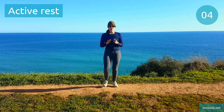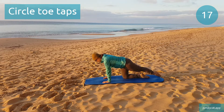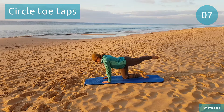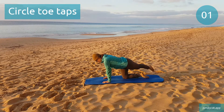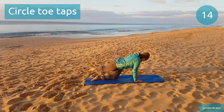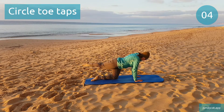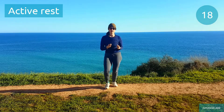We're gonna switch to circle toe taps next. Circle toe taps. Try to draw nice circles in the air, doesn't matter if you can't get that leg up high. Time to switch sides. Active rest, recover as best as you can.